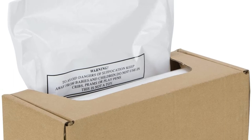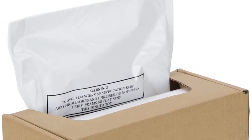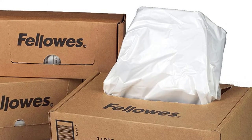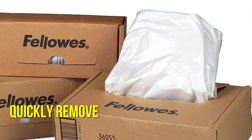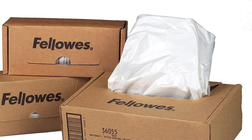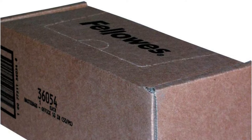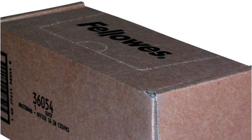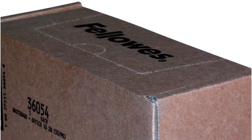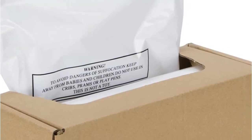Fellowes is a well-known company that makes high-quality paper shredders and bags for them. There are 50 bags and ties in this set. They come in a carton, and you can quickly remove a fresh bag. Long wire ties are included in the box to secure the bags. Some Fellowes paper shredders, including the 125i, 125si, 225i, 225si, 2250m, and 2250s, are compatible with these bags.